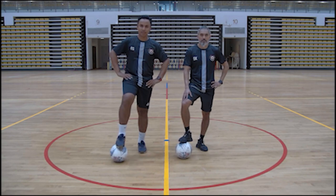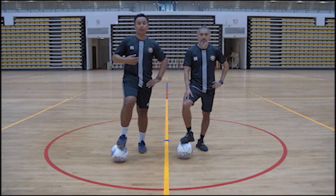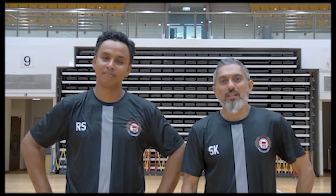Today is about ball mastery. Ball mastery is about the individual skills that a player should have when they want to play football. As the two words suggest, ball mastery is all about being the master of the football.